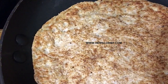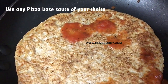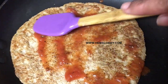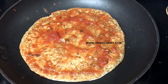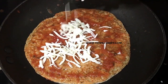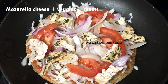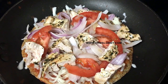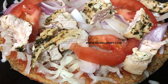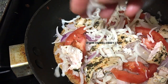Add tomato sauce or marinara sauce in the middle. Then add mozzarella cheese and basil leaves as toppings. Add cooked chicken as well. Once the cheese starts to melt, add pepper and a little more mozzarella cheese on low heat.